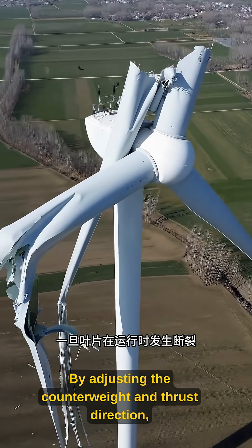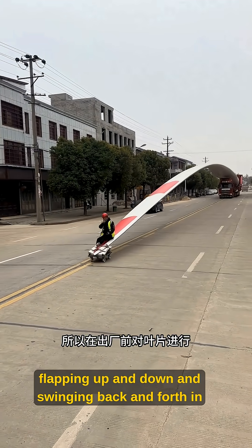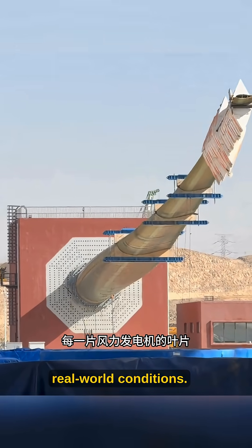By adjusting the counter rate and thrust direction, they can simulate the fatigue process of the blade flapping up and down and swinging back and forth in real-world conditions.